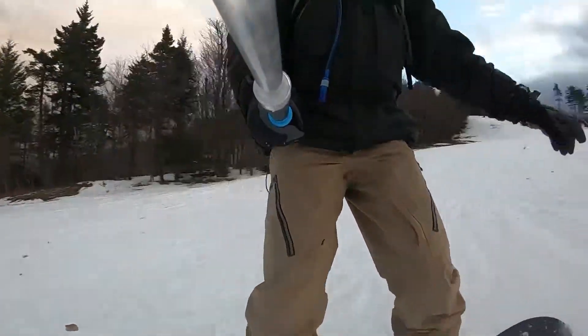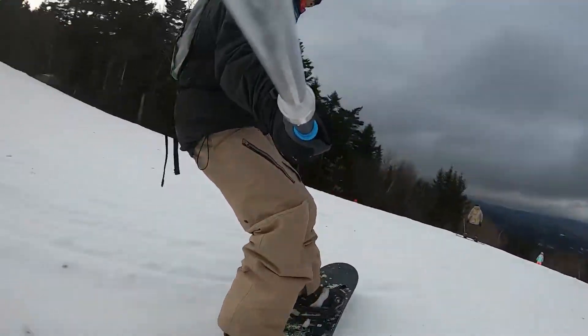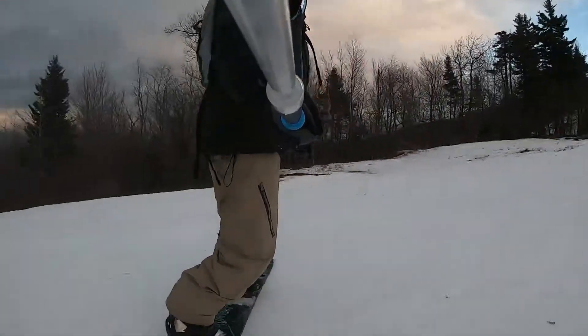I think the HyperSmooth feature did a pretty good job of keeping the snowboarder in the foreground and keeping the snowboarder and the background stable.